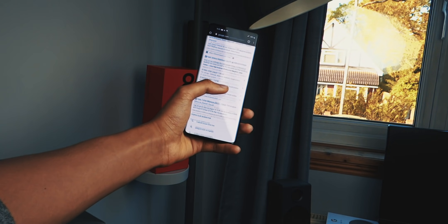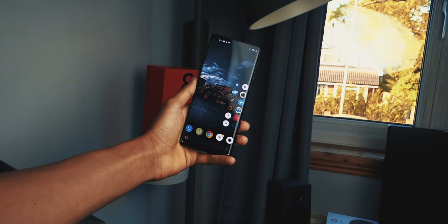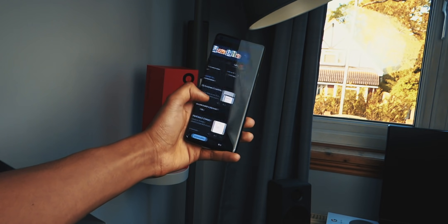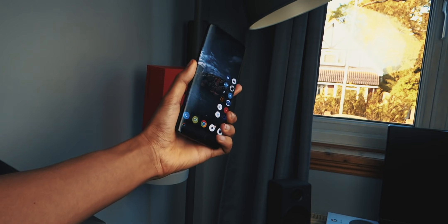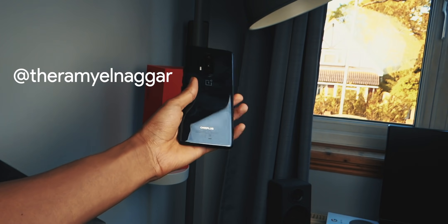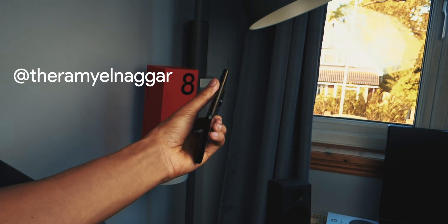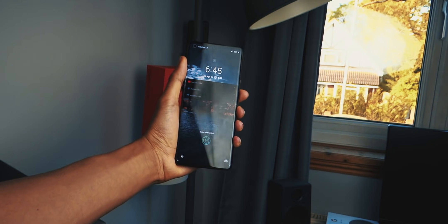Overall my first impressions on this phone are good. They gave me a great unboxing experience which automatically made me like the product a little bit more — gave me anticipation, and that's why an unboxing experience is important for first impressions. Please don't forget to subscribe to the channel, check out my Instagram and Twitter at TheRamielNagar to stay up to date with everything. I'll see you in the next one — adios!